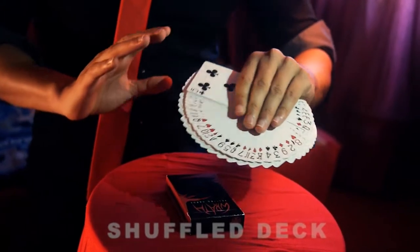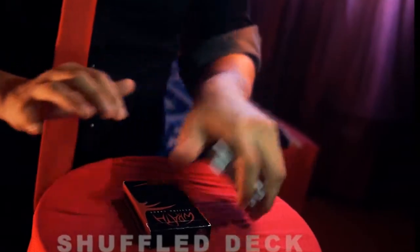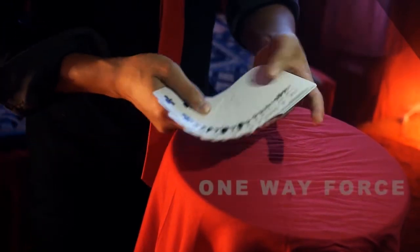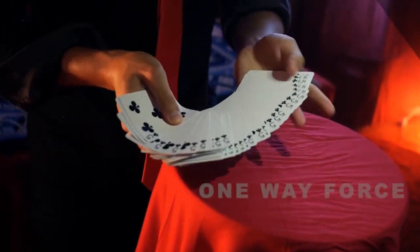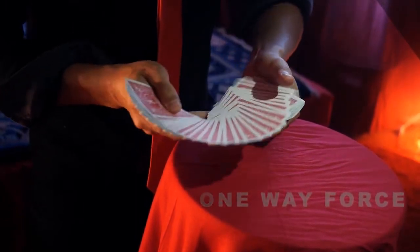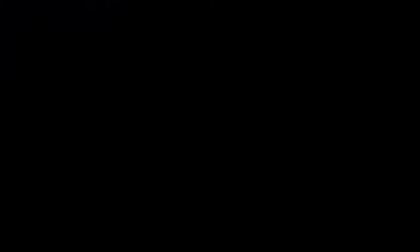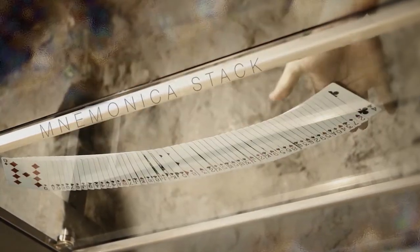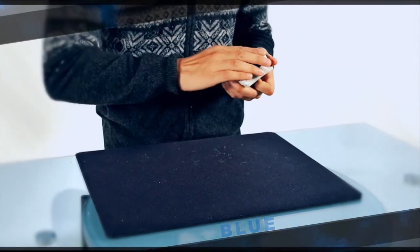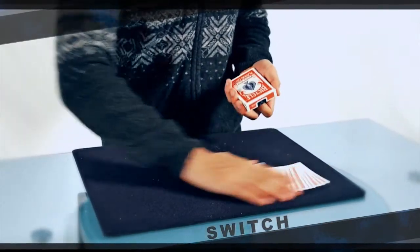Imagine, at any time during your card routine, in the action of placing the card box in your pocket, you instantly switch an entire deck — each and every single card. You may ask why this is significant. Because switching a normal shuffled deck for a stacked or gaff deck is so powerful. You'll be able to perform an incredible full deck color change.